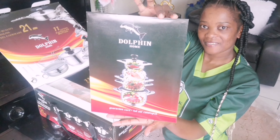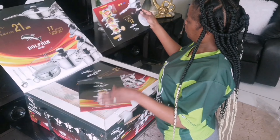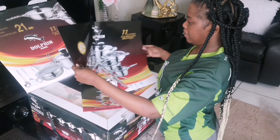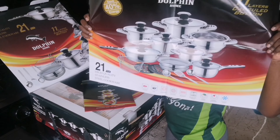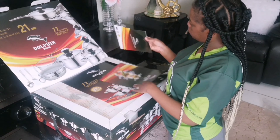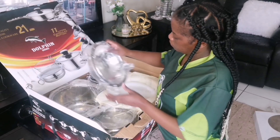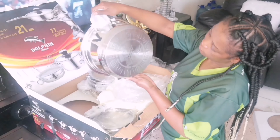It came with this envelope, and on the inside it had a paper showing how many pots are inside — which pot is this one, what is this, what is that. As you can see, that's the paper that came from the envelope showing our Dolphin products. It also came with a Dolphin certificate showing the product quality — it has been tested. That's the Dolphin certificate right there.